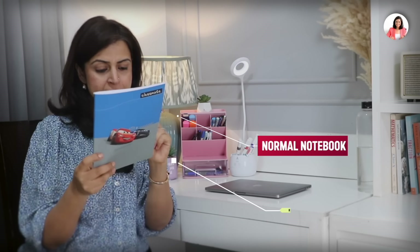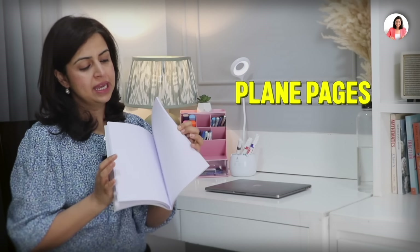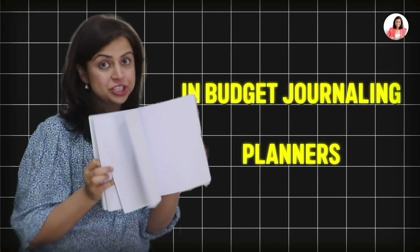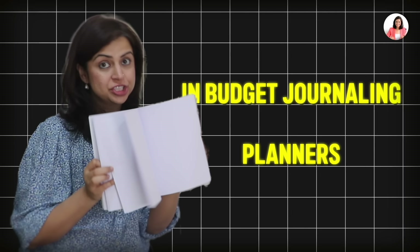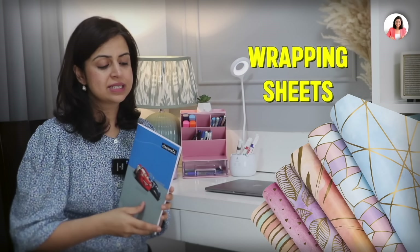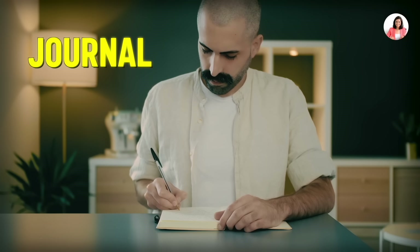Now let's talk about this notebook. This is a normal notebook we bought for 60 rupees, and it has plain pages. So for budget journaling, if you want to make planners, this book is a very good option. What you can do is cover it with an interesting wrapping sheet, and once covered it looks just as good as a journal. This is by Classmate.